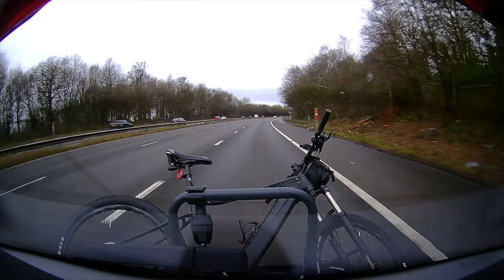This shows just how important it was to use all three points of fastening — it definitely stopped the bike from falling onto the motorway. I quickly decided to use the hard shoulder to make it secure.